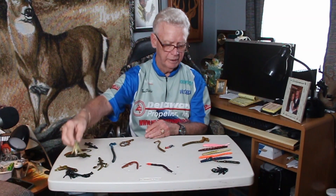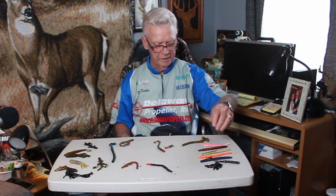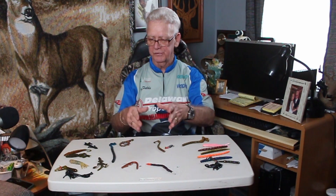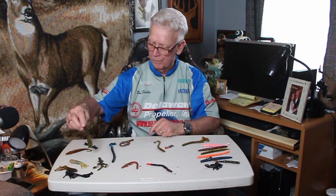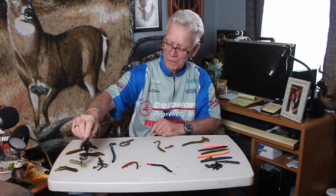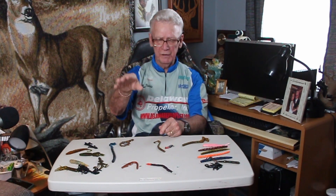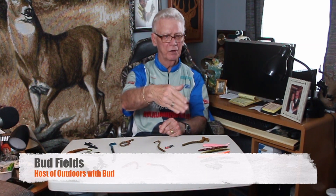Soft plastics is so much fun. You can start out using tube jigs early in the year or something small like the scorpion. As the water temperature gets warmer, you can start using your Texas rig, your Carolina rig, and everything. Don't overlook your skirted jigs. Most of these are a bottom contact lure — you're making contact with the bottom. When we get out to the pond, I'm going to show you how to throw the Carolina rig and the Texas rig, and hopefully we can see inside the water how it looks.